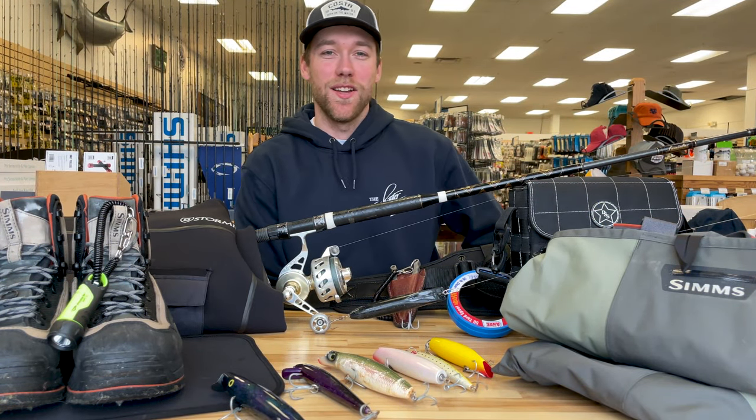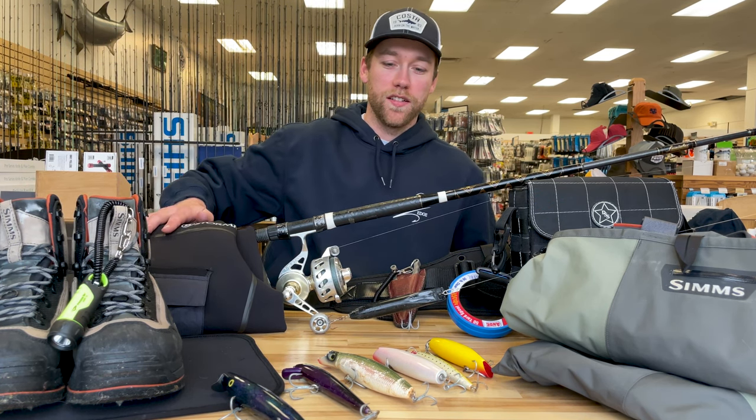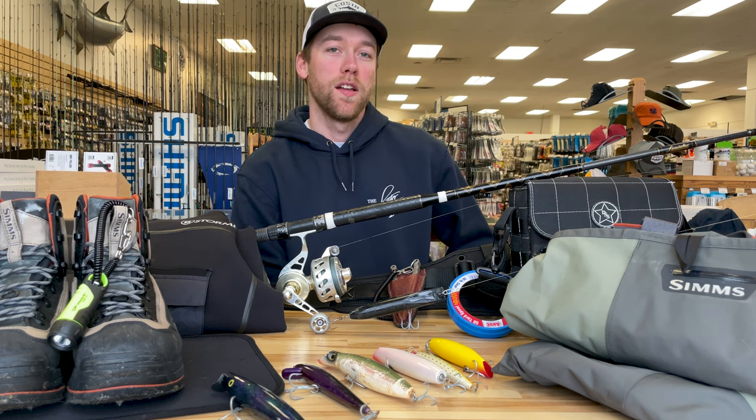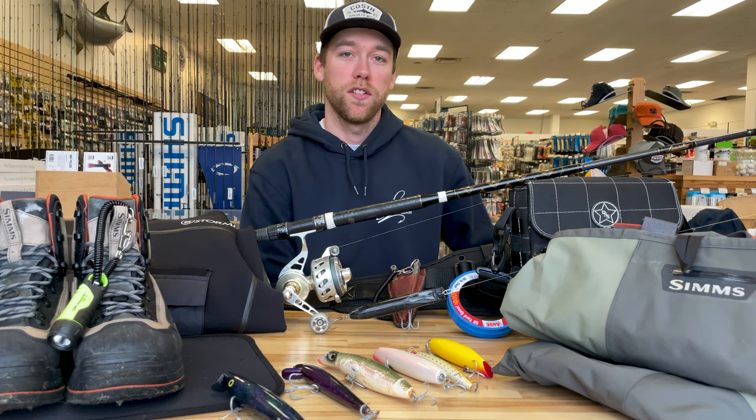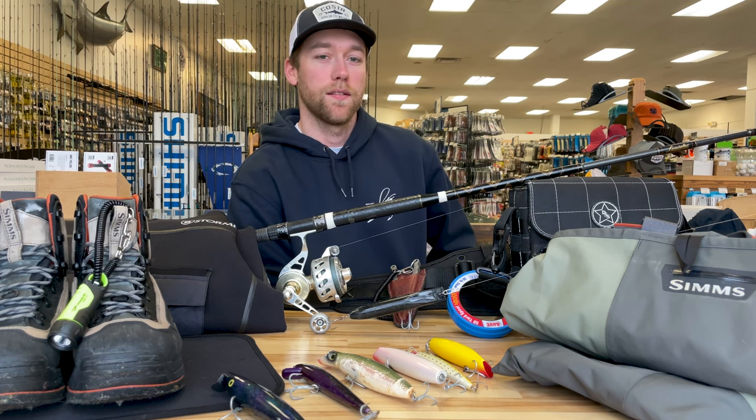Here's everything you guys can see in my spring surf casting setup — from the boots that I wear, the waders, dry top, to the gear that I fish. Thanks for watching and if you have any questions or comments please leave them below. Let us know what you'd like to see next. Thanks for watching.